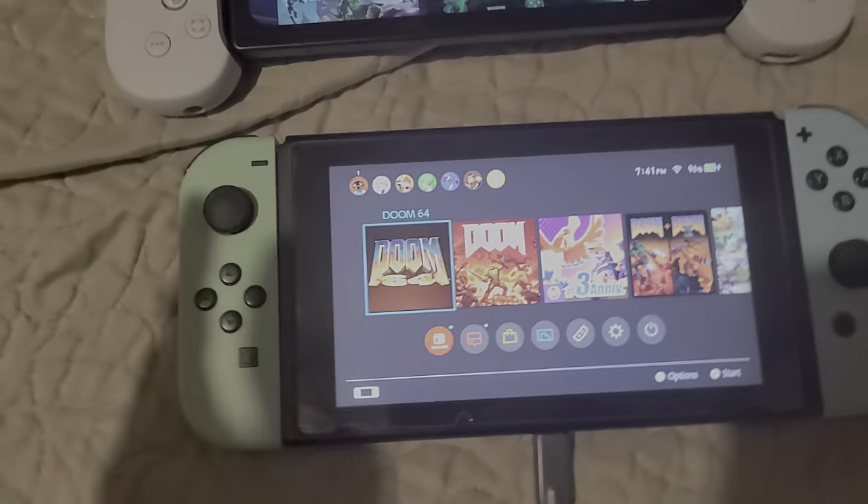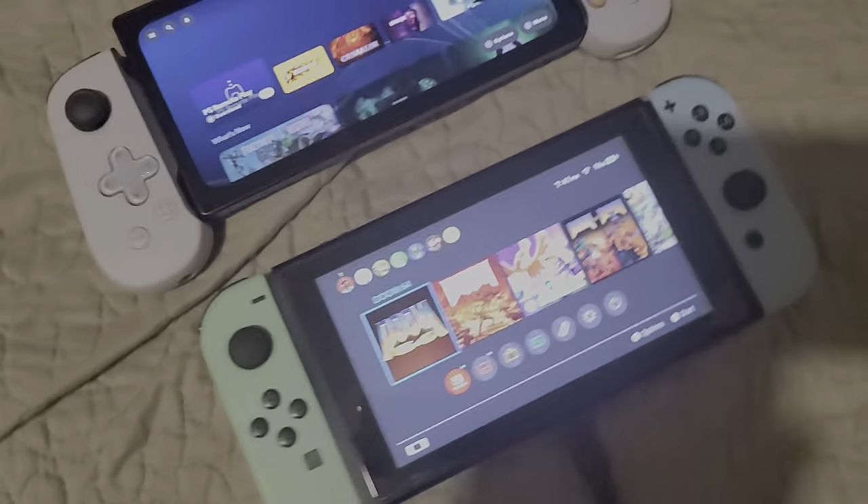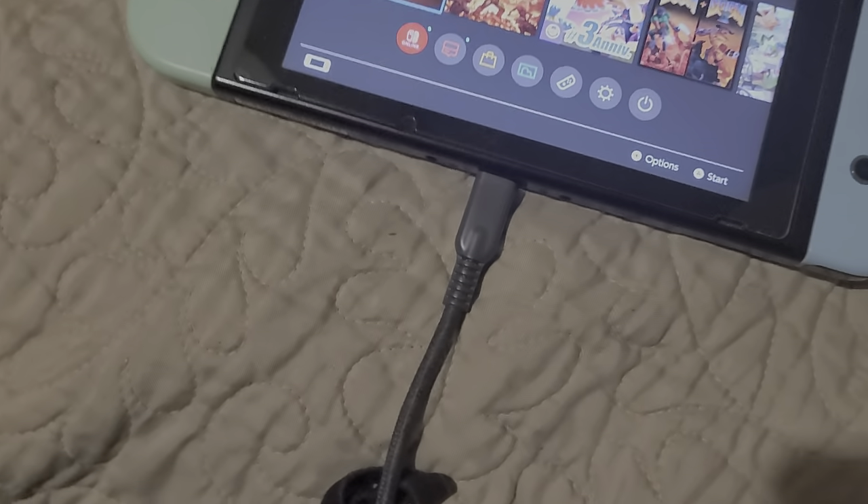These are my favorite setups now. I got the PlayStation Backbone with the Razer Edge, I got my Switch controllers. But I do like this one controller I put on my Switch from time to time — this one right here.